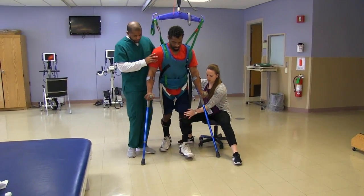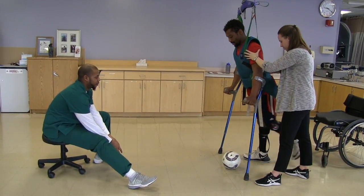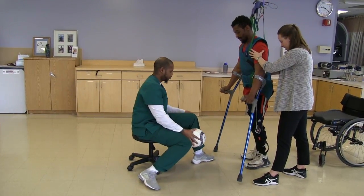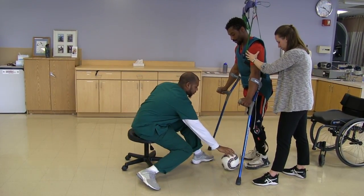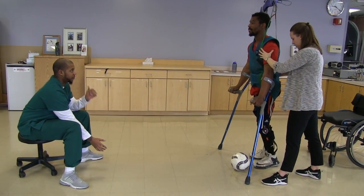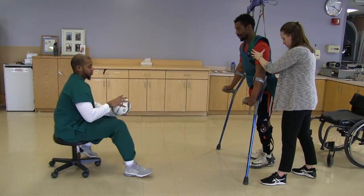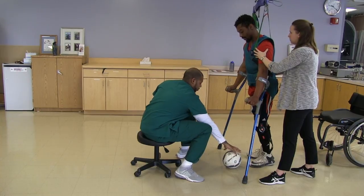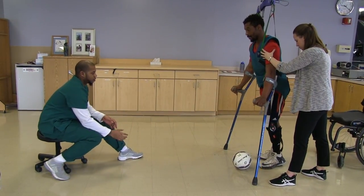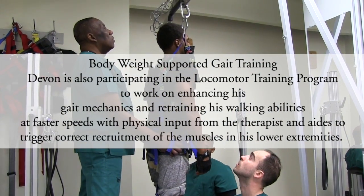There you go. Good. Bring the hip back. Nice. Good. Stand up nice and tall. Good. Good. Now take a breath in. Good. Starting treadmill in three, two, one.